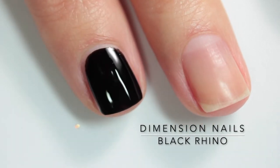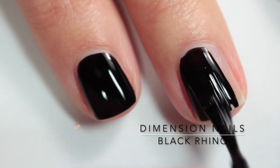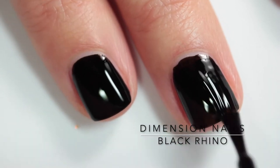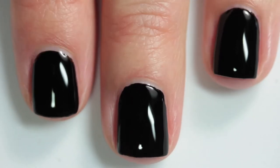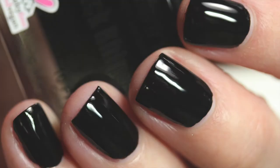Last but not least, we have Black Rhino, and this is a creamy and super opaque black cream nail polish. Another one-coat wonder — I believe this would work really well for stamping. As you can see, it's super shiny and super beautiful. It's a staple in my collection and I'm definitely going to use this a lot.